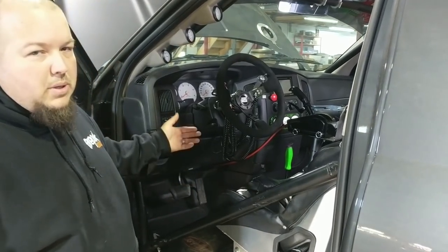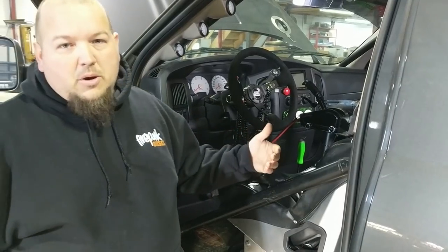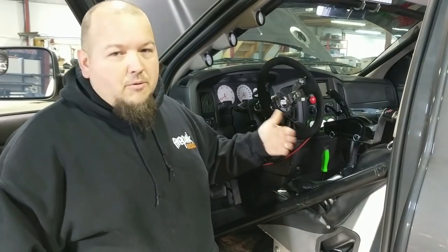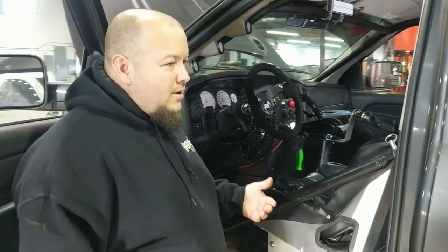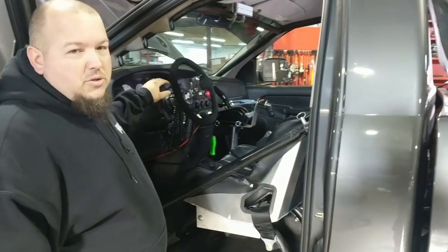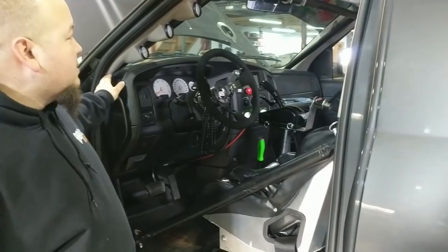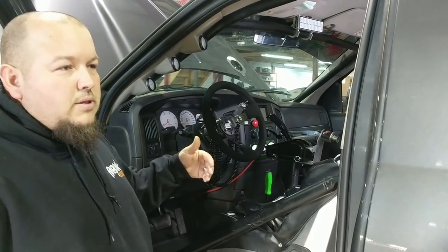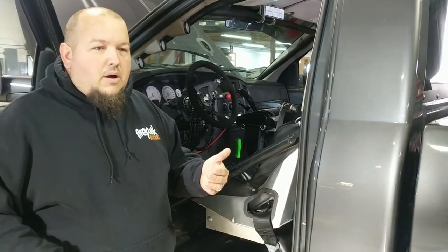Another reason I prefer going through the dash: if you put a bar around your dash, you're never going to get your dash out without completely destroying it. People worried about cutting into their dash to go through it should think about the fact that going around it means you'll never get it out without cutting out your cage or destroying the dash. As far as the actual dash bar — it is a good idea to have one in an 850 cage, but it is not required as long as you have a factory firewall.